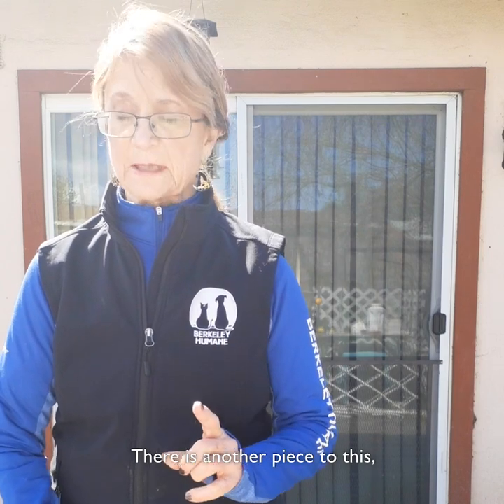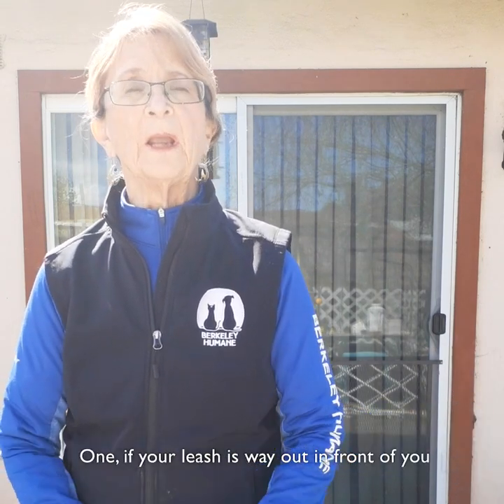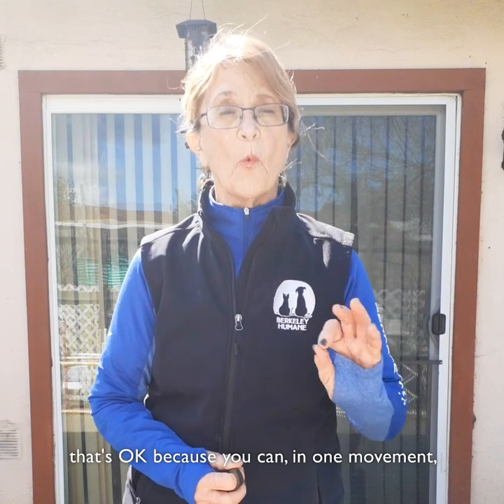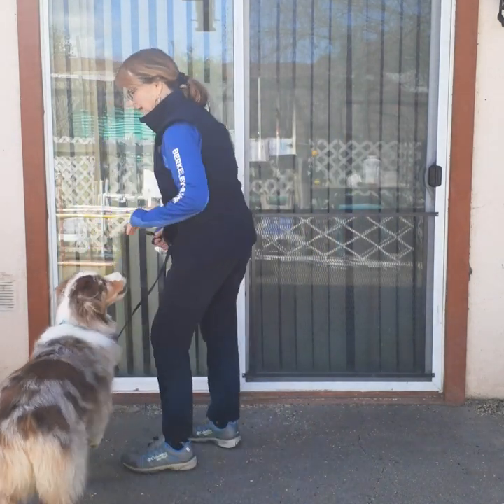There's another piece to this: how you hold your leash. If your leash is way out in front of you, that's okay, because in one movement you can take up your leash after you say hey hey. Hey hey — take it up, pull it in, good girl, give a treat.